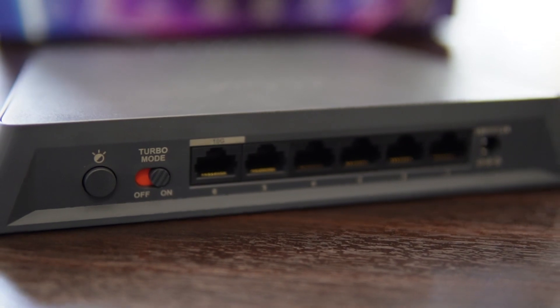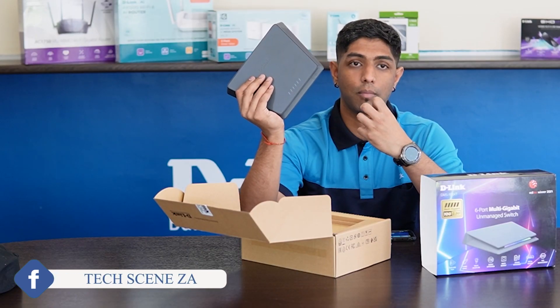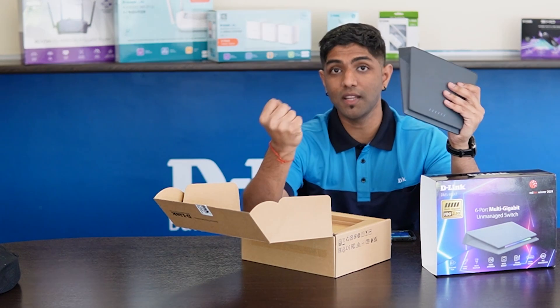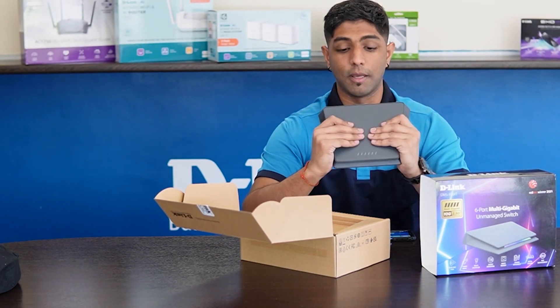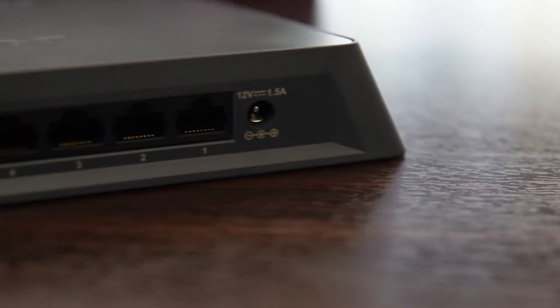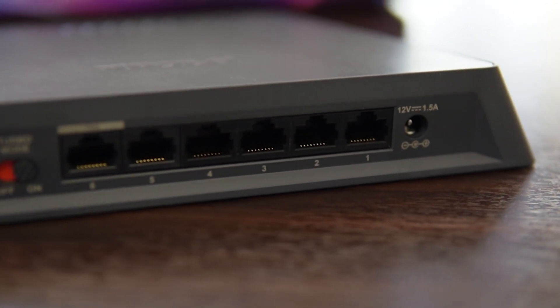At the back we have a turbo mode. One-click turbo mode is a pre-configured setting where this router can prioritize speed, speeding up your gaming or letting you enjoy your 4K streaming — it just prioritizes that traffic. At the back you can switch turbo mode on or off, and there's also a button to switch on your RGB.